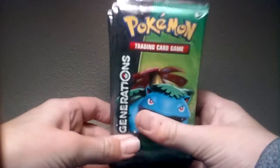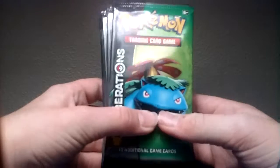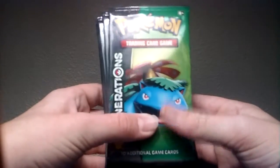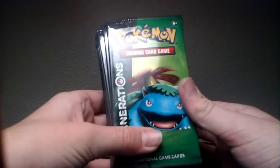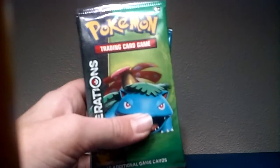That's what was inside this, and next episode we will be opening all of these Generations packs. Let's hope that we get some pretty good ones. I'll see you guys next time — bye!